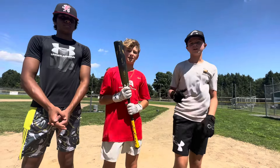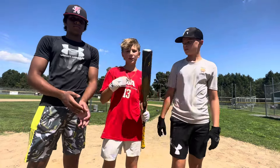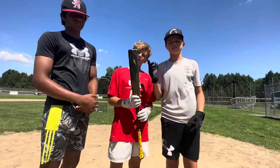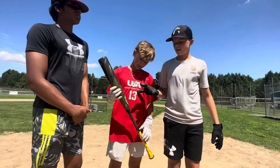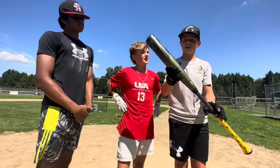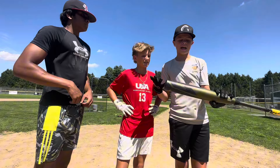Welcome to the Bat Sluggers YouTube channel. If you guys are new here, I'm Maylin, I'm Mookie, I'm Docs. And today we are going to be reviewing this 2023-2024 Rawlings Icon BBCOR. We're going to tell you how it feels and if it is actually as good as the Bat Bros are saying.